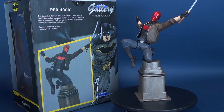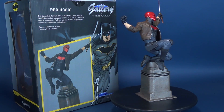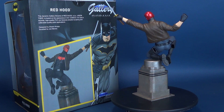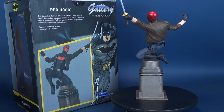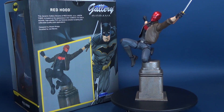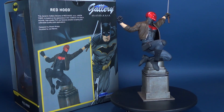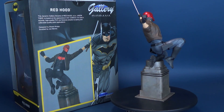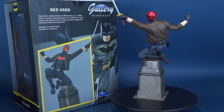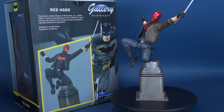Let me know down below in the comments what you guys think of the Red Hood. A big thank you to the folks over at Diamond Select who provided the sample we had a look at in this review. Red Hood is available now through various online sites and comic book stores, so if you're in the market, check around online and at local comic book stores. During these troubling times with the global pandemic, keep in mind to support your local comic book stores — they're the smaller guys and they could really use the business.